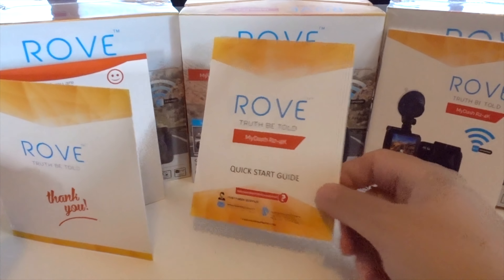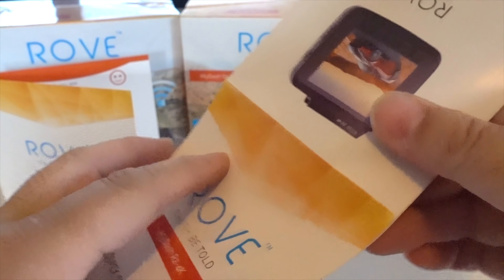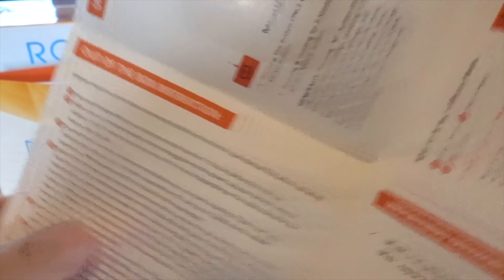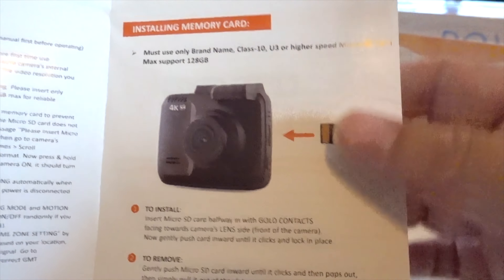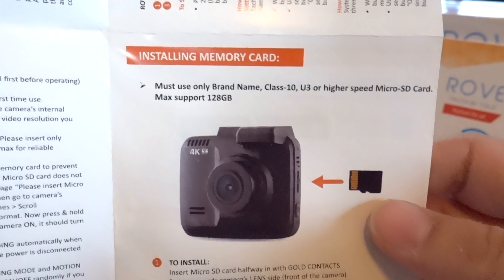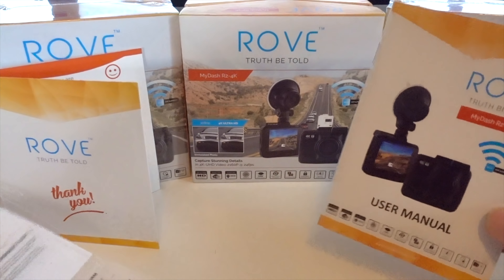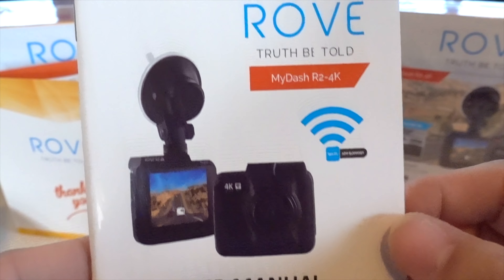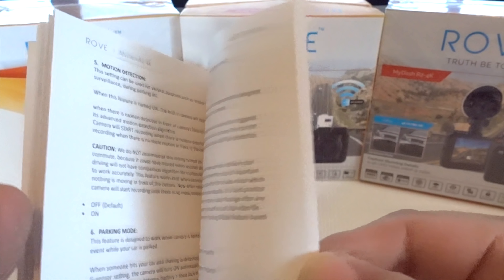The next one is a fold-out quick start guide which has out-of-the-box instructions, covers all the buttons, and goes over the SD card — it will get you up and running very quickly. Last is the user manual, and for those of you that really like to dig in deep, there's a lot of detailed information. I went over a lot of this in my review.